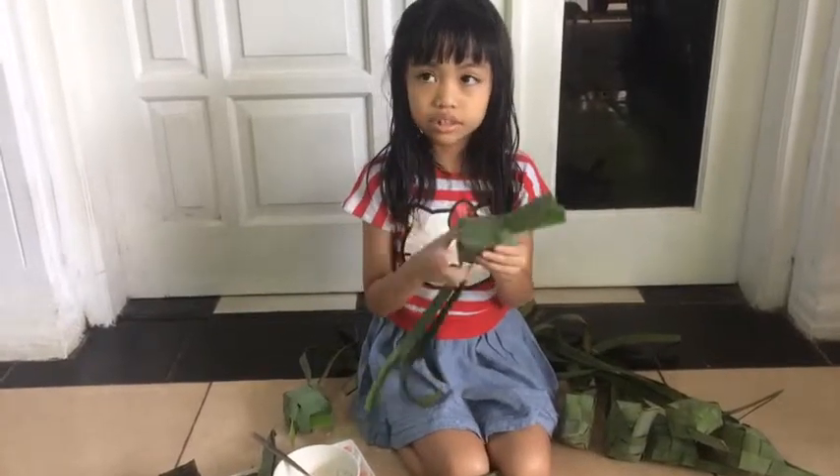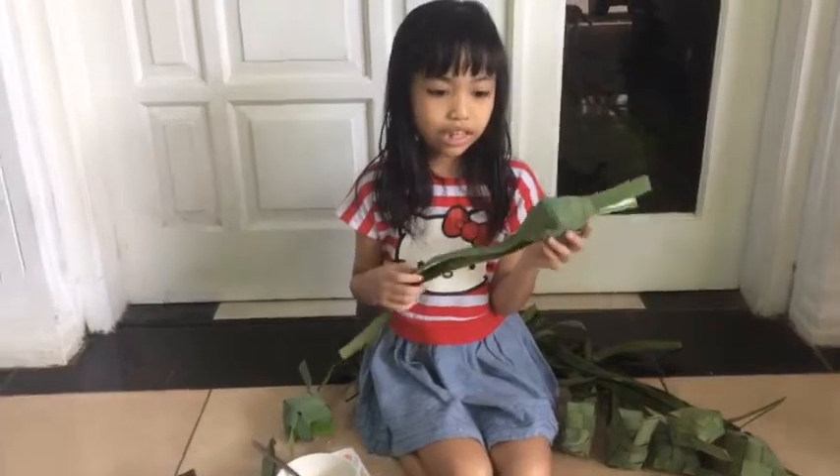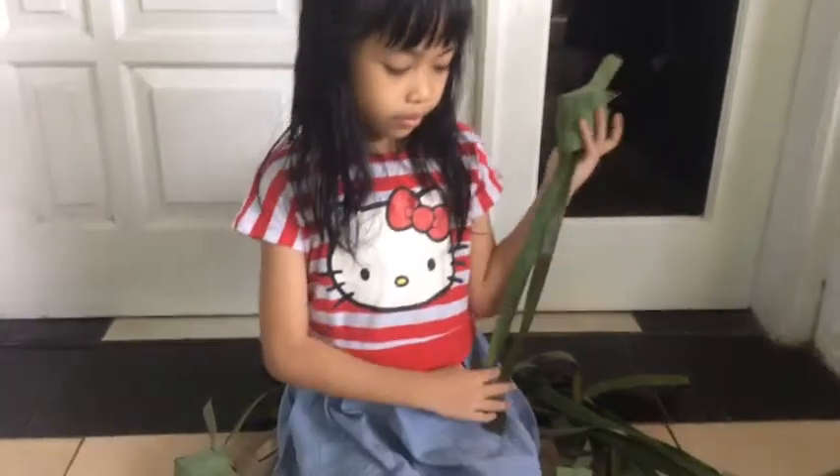And then it turns into the soup box. It's yummy and we eat it for Lebaran. Selamat Hari Lebaran!